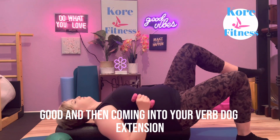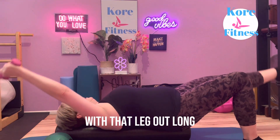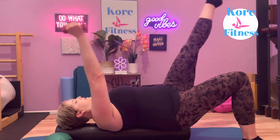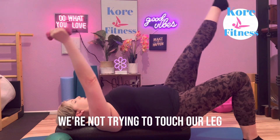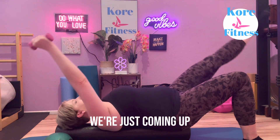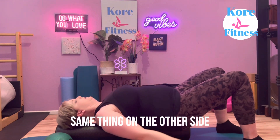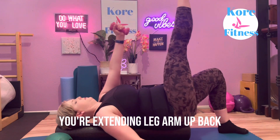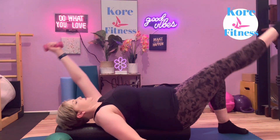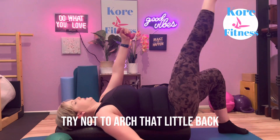Then coming into your bird dog extension, with that leg out long and reaching. We're not trying to touch our leg — just coming up and back down. Same thing on the other side: extending leg and arm, come up and back, trying not to arch that low back.